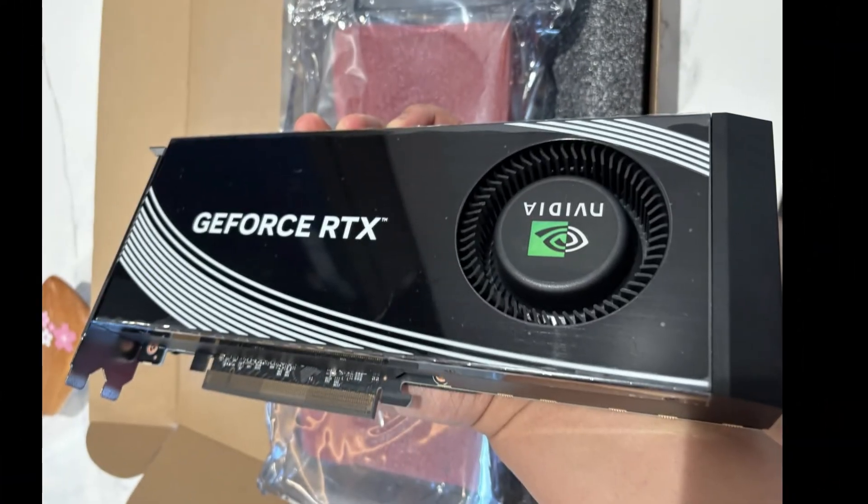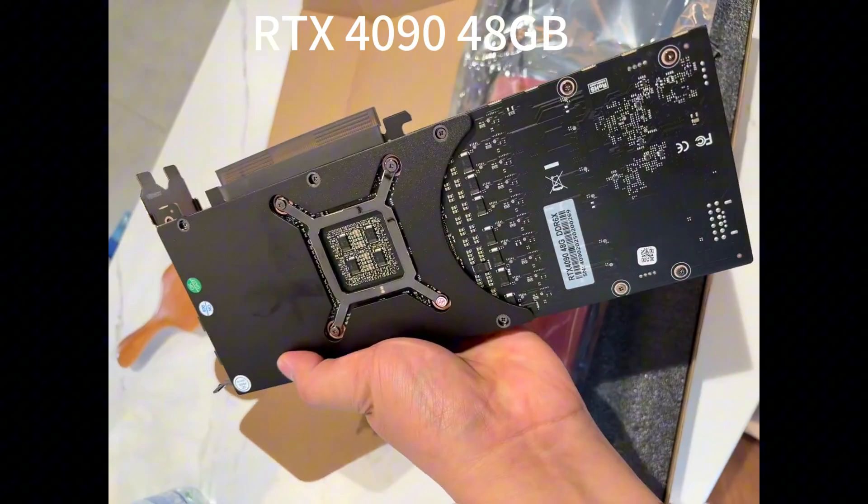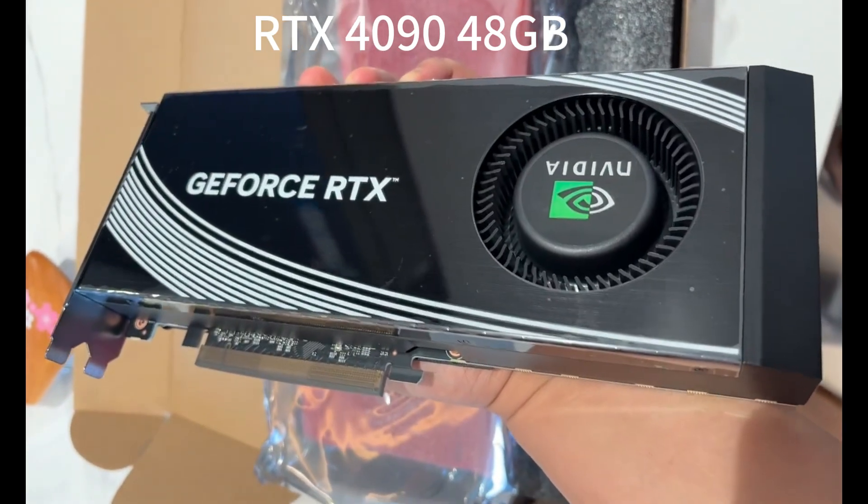Here is a shiny NVIDIA GPU RTX 4090 with 48GB of VRAM. But wait — NVIDIA swears the RTX 4090 tops out at 24GB, so what is this 48GB monster doing on my desk?